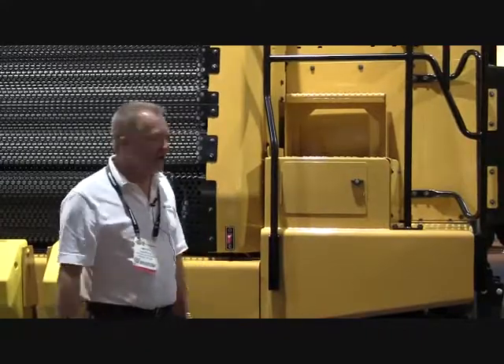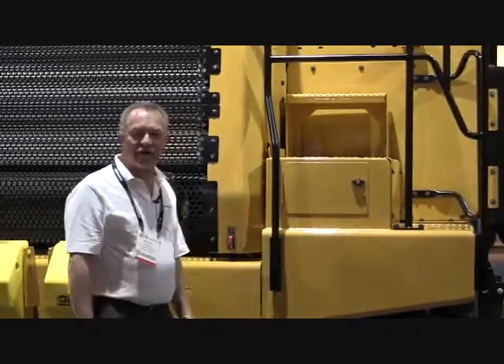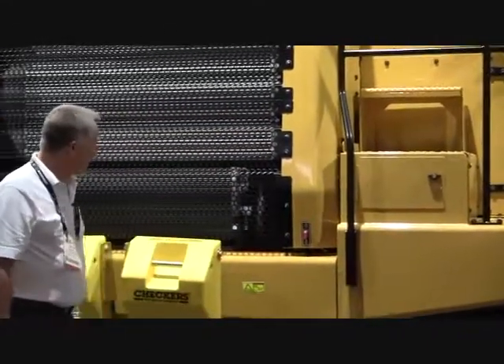Field repairs with a PowerMax air plasma cutting system are really easy. Hopefully this thing won't need it for a while — it's a brand new one. Big truck, I love it.